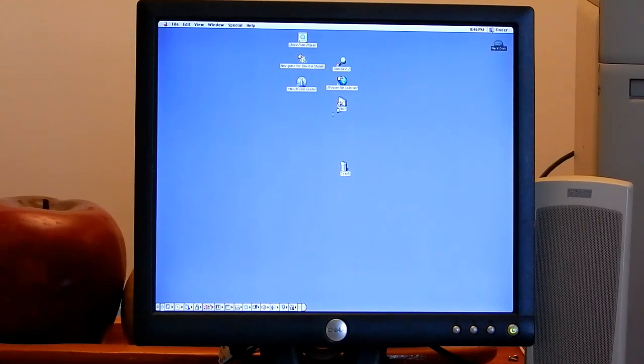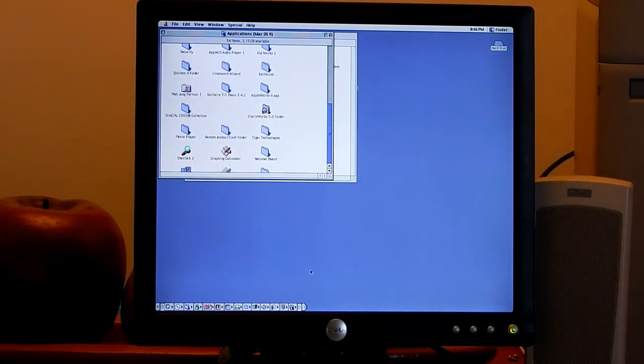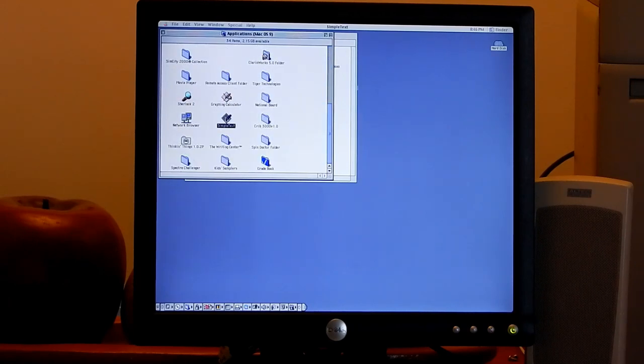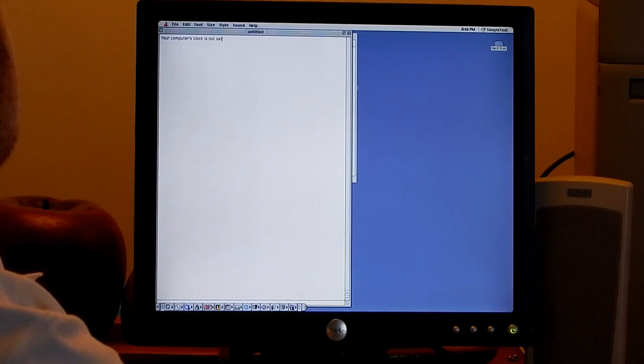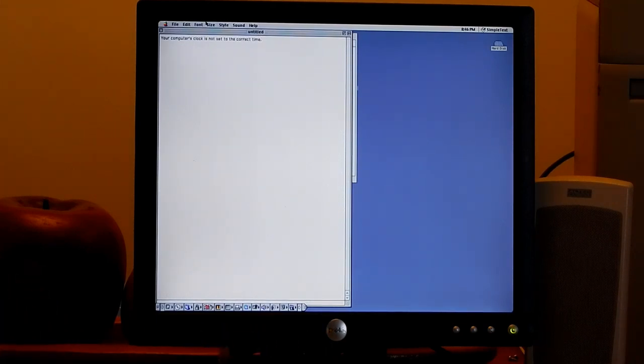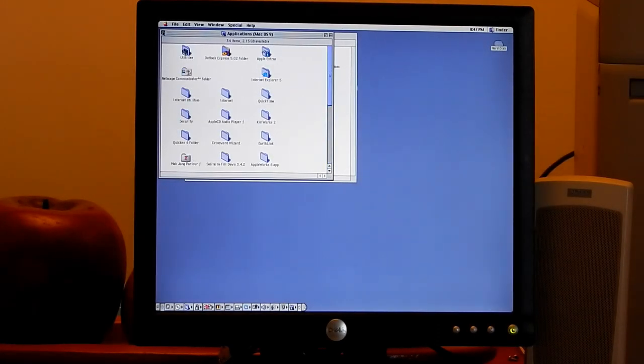I told you that when this starts up, it will say 'ten' instead of 'time.' Let me demonstrate using Simple Text. This is basically what it would say: 'Your computer's clock is not set to the correct ten.' Ten. Ten. That's a very interesting way to pronounce 'time.' When I first heard that, I thought it was kind of hilarious.